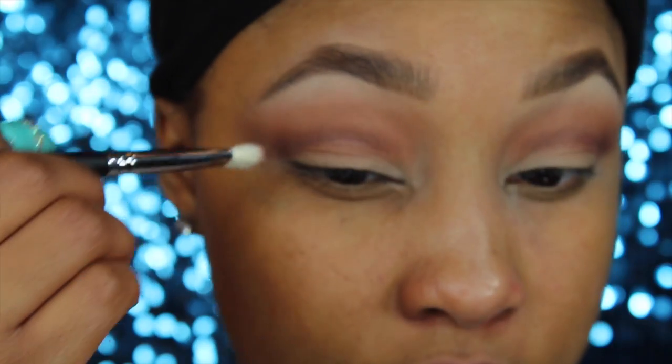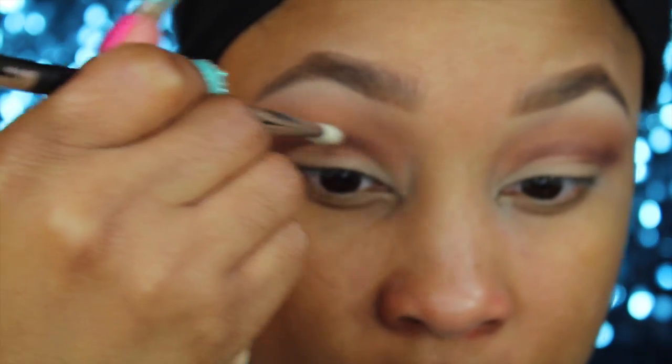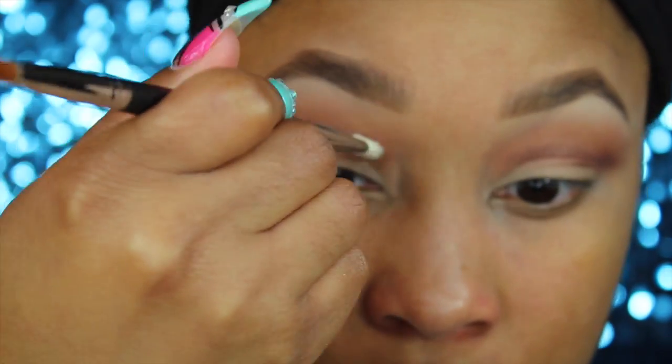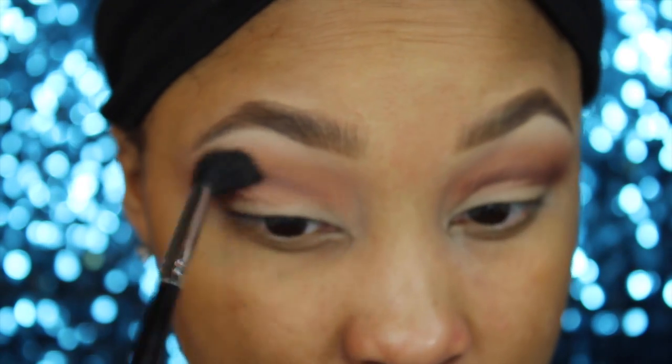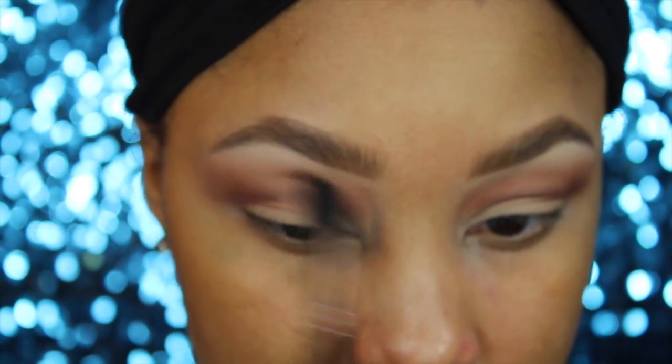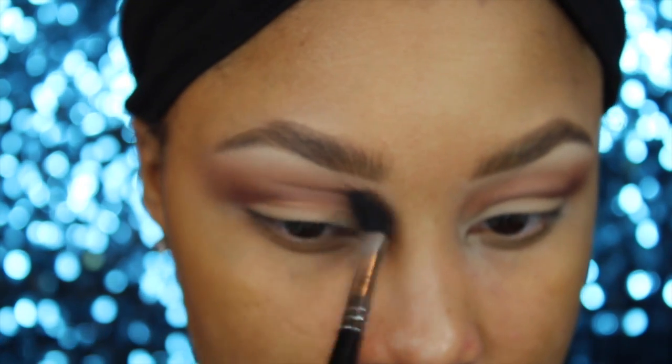Next I'm going into my Norse palette and using the color Galapagos — I just cannot get away from this color, I keep using it every time. This blending brush is pretty precise, so I'm going in with a fluffier brush to help blend that out a little bit more.